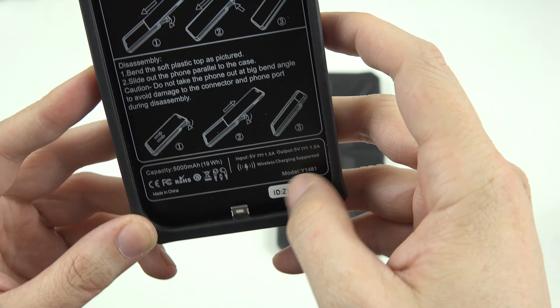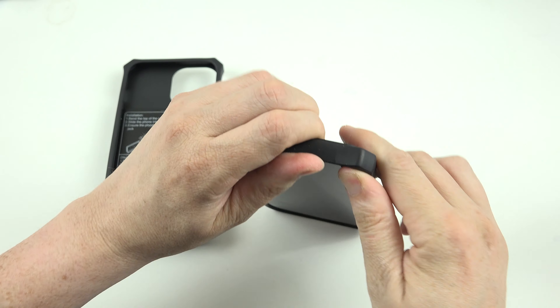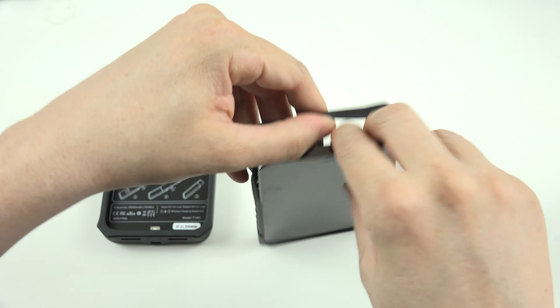This is the smaller one versus the other one. And this is going to be huge if you're someone that goes on a hike, or is in the military, or does anything where you're away from an outlet for a while and you want the most charge possible.